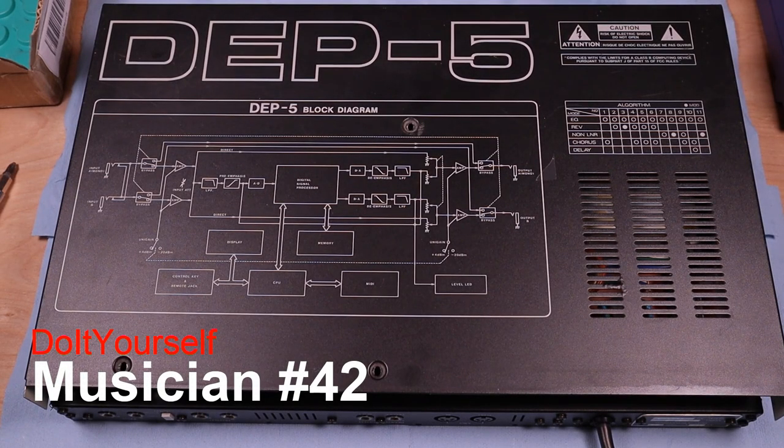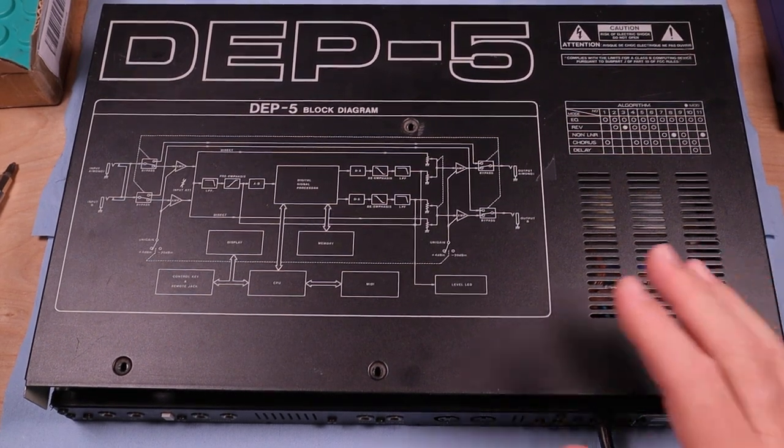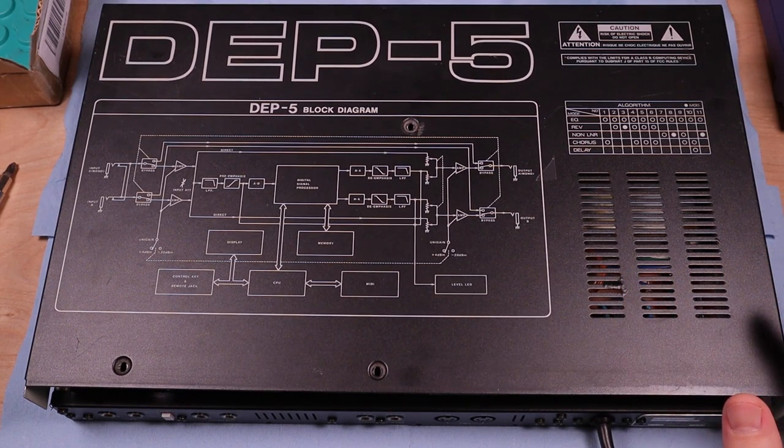Hello and welcome to Do-It-Yourself Musician. Today we're going to take a look at this Roland DEP5 Multi Effects unit. I own several of these. This is the latest one I bought off eBay. I love this unit for the reverbs in it especially — they're just amazing, characterful reverbs.